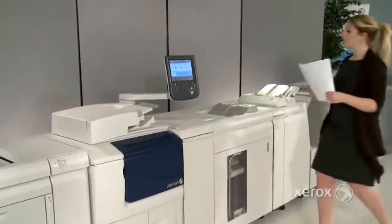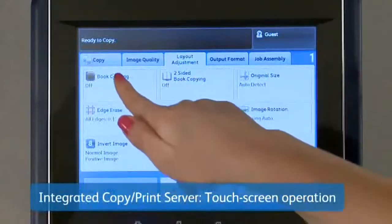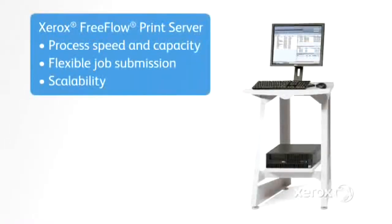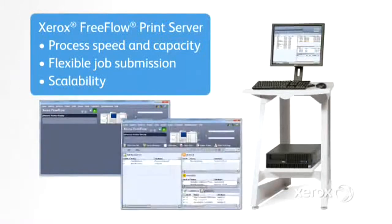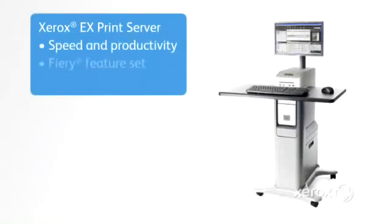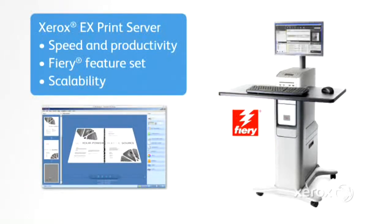Another way this family of devices gives you more options is a selection of outstanding servers. The standard integrated copy print server on the copier printer offers a simple workflow with great features such as touch screen operation. Or step up to the optional Xerox FreeFlow print server and its superior set of features and get unmatched power and synergy across the entire Xerox print portfolio. This server is standard with the Xerox D110 D125 printer and optional with the D95 D110 D125 copier printer. For unparalleled productivity on the copier printer, choose the optional Xerox EX print server powered by Fiery for ultra-fast turnarounds, flexible make ready, and the highest quality output.